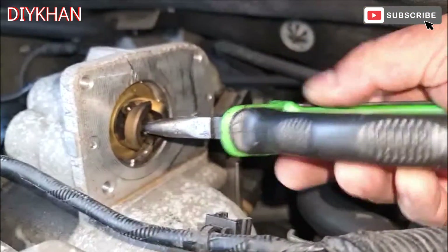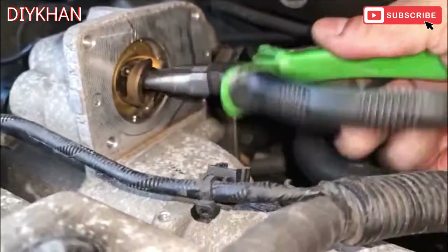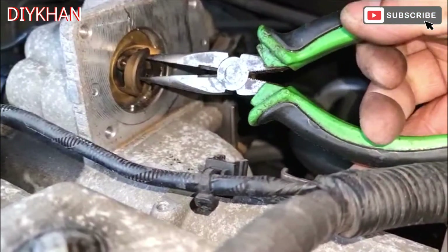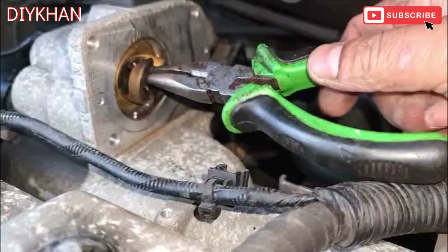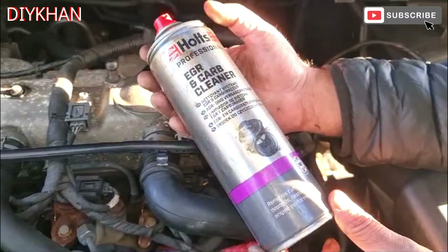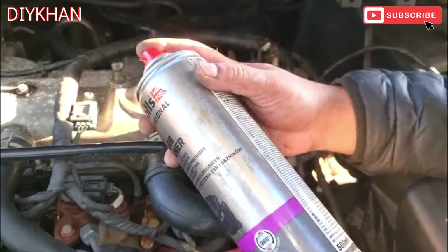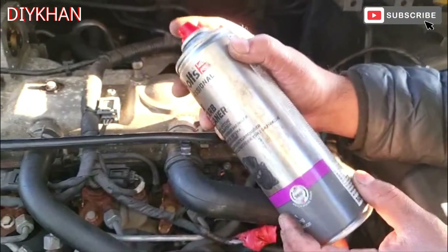It's struggling to open and shut. What we're gonna do is try spraying some EGR valve cleaner in this area to free up this valve. It's definitely sticking. We are using the Holts EGR and carb cleaner to free up that component - just gonna shake the aerosol can and then spray it inside there.